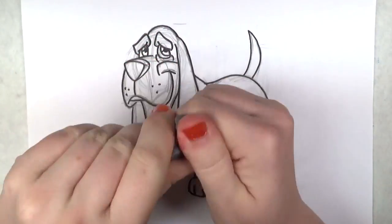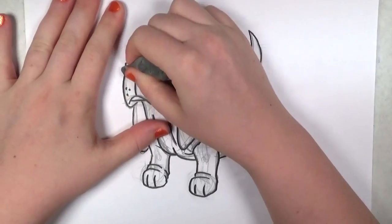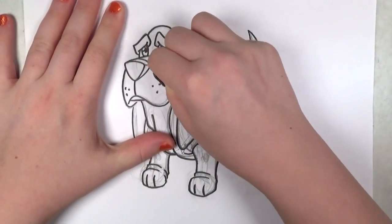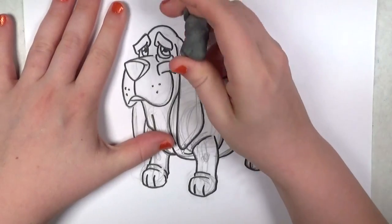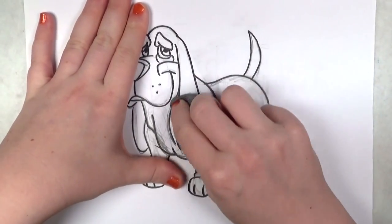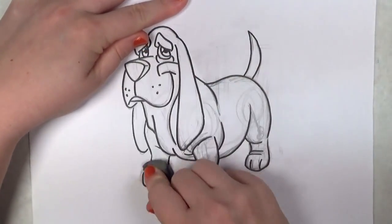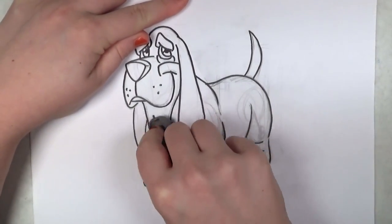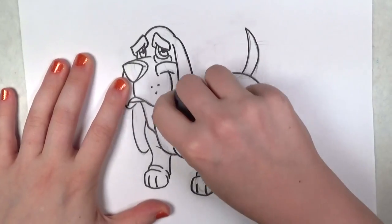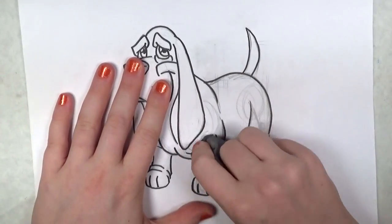Now I'll take my kneaded eraser — it's all stretchy and gummy — and erase away. I know it looks so messy before you trace it, and even when I traced over it with the Sharpie pen it still looked kind of funny. But now you can see there's the basset hound's face, which is so adorable. It's really starting to come together now — this is one of the fun parts of doing these drawings: taking away all of the excess framework and letting the final piece shine through.